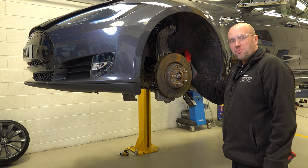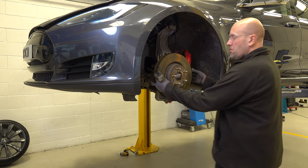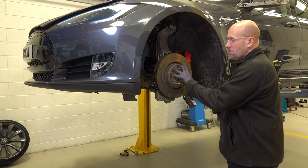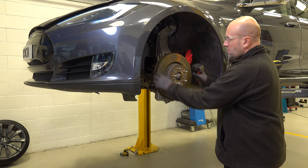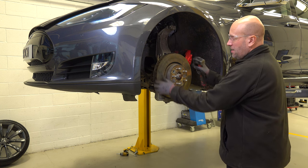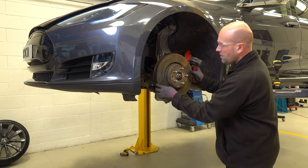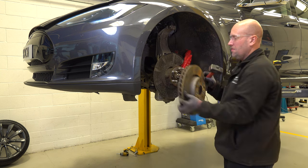With the caliper removed and suspended safely out of the way, we need to remove the disc. This will not just pop off the vehicle — it will be fused to the hub — so we need to use a hammer to dislodge it from position, rotating around. And there we go; we can remove the disc from the vehicle.